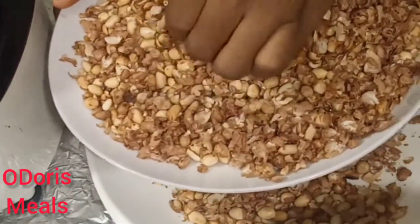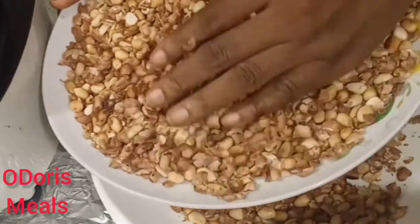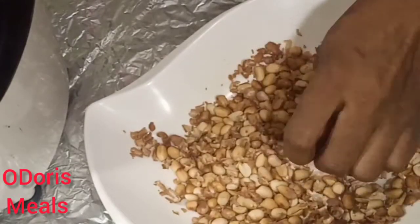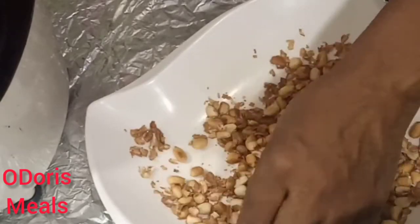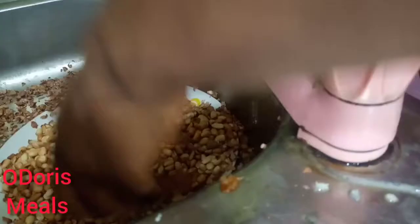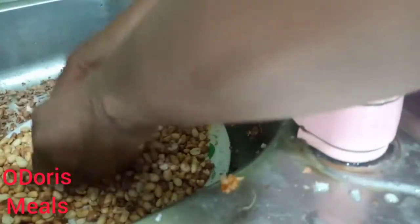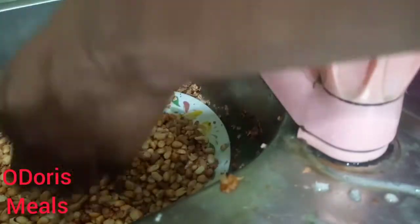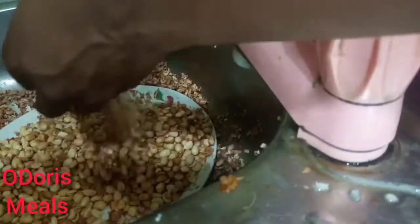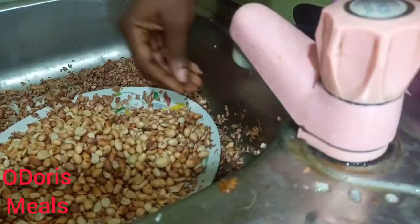I have already peeled a large quantity that I want to blend — this one is just a demonstration. Here I have peeled this much and the skin and the nuts are still mixed together. As you peel, you may want to separate it at once, or peel everything together and later separate the skin from the nuts. So I'm going to separate it. You can do this separation outdoors, or if you don't want your environment to get messy, do it inside your sink — just toss the granules up and with a little air the skin gets separated, and drops of water help trap the skins inside the sink.